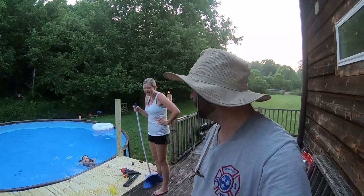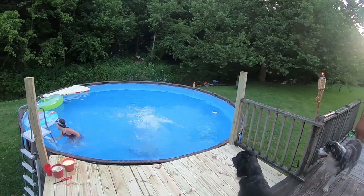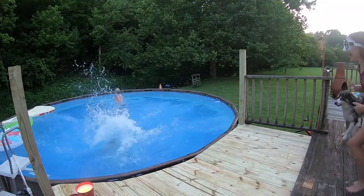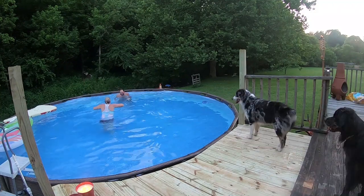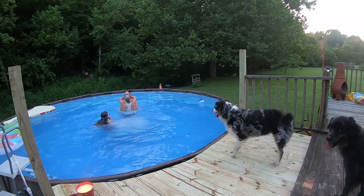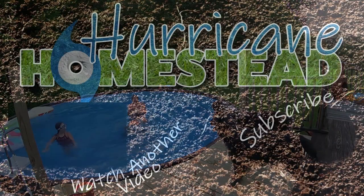You're kind of out of breath. I am out of breath. Thanks for letting me know. We'll see you on the next video. Did Mama get in the pool? You're lying on my shirt. Stop looking at me. How are you going to get out?